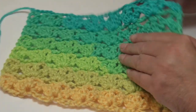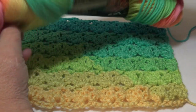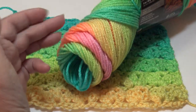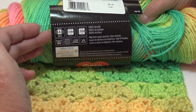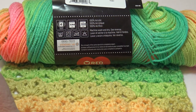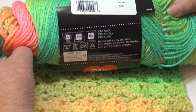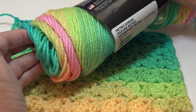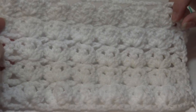This is the front of sample one, and when you turn it over, this is the back. This sample was made using Red Heart Super Saver Stripes. I didn't get through all the colors, but you can see how beautiful these colorways are. All my samples today were made with a size 4 medium weight yarn and a size I9 or 5.5 millimeter hook. You can look on the yarn label for the recommended hook size. This color is Retro Stripes — very pretty with that yellow, pink, blue, and green.